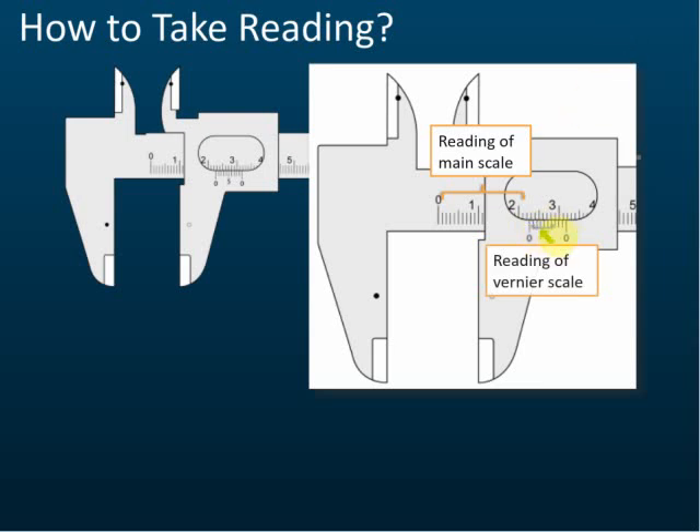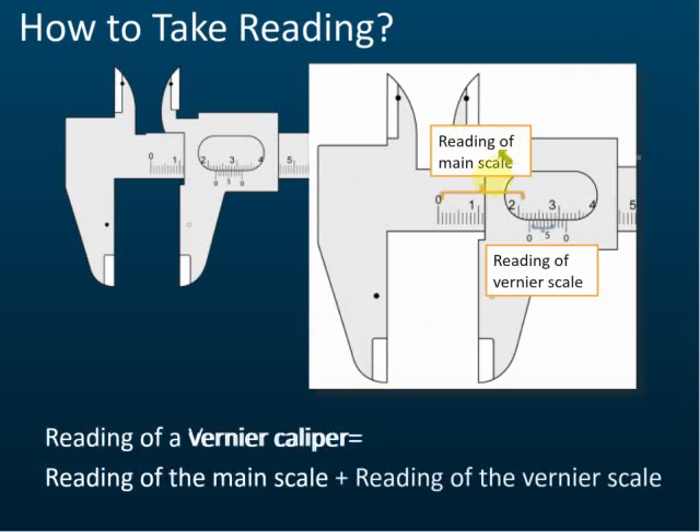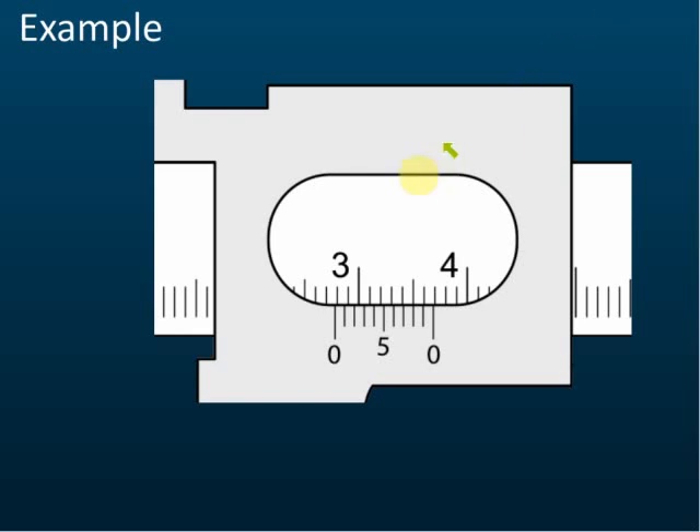From here to here — this is the reading of the main scale. And this part is called the reading of the vernier scale. The reading of the vernier caliper is equal to the reading of the main scale plus the reading of the vernier scale. We'll discuss that after this.